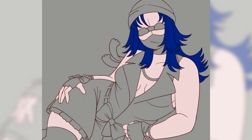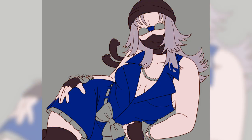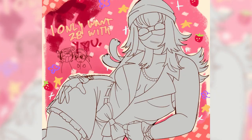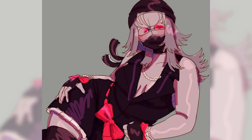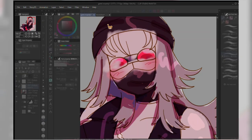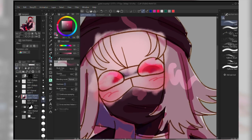Here I'm masking off the different parts. I do all of my shading on one layer and keep it very loose, and I mask the parts off so I can erase the messy bits later if that makes sense.